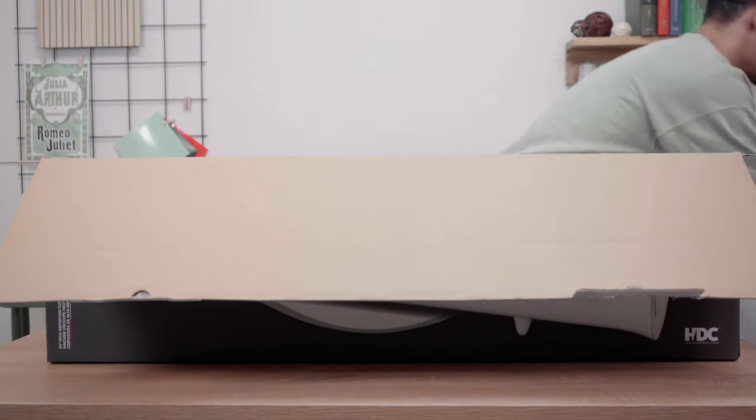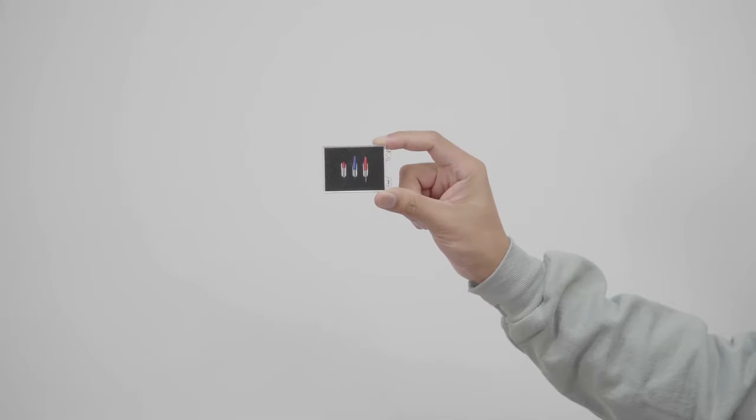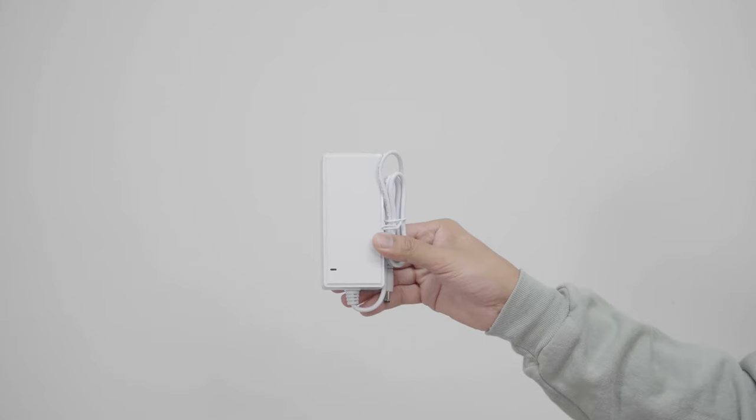Now that you have purchased the Romeo High Definition Cutter, let's take a look at what comes inside the box. In the box you will find two 45 degree blades, one 60 degree blade, sample material, a 12 inch by 12 inch cutting mat, and a power cord.